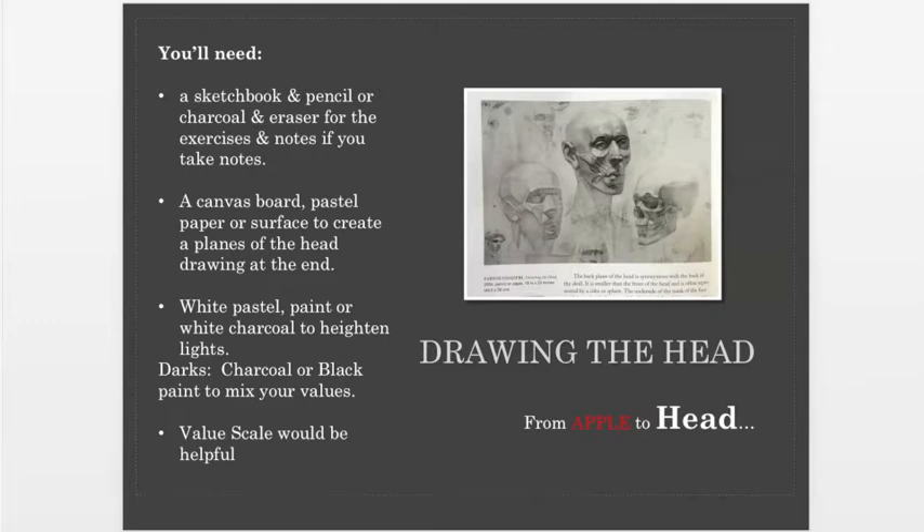It's a challenge. I did have one of my young teenage students who worked on it for about three weeks in class — three three-hour classes — but she did a beautiful job of the planes of the head. That's probably the first time I've seen somebody knock it out of the park like that. It's one of the most beneficial exercises that you'll do.